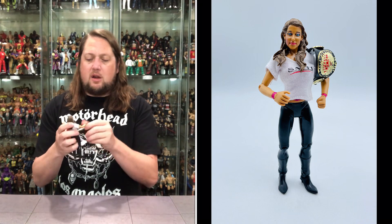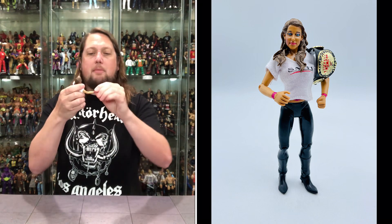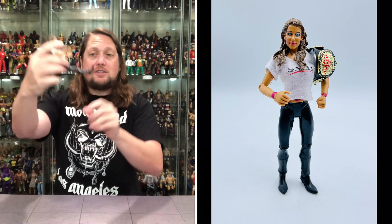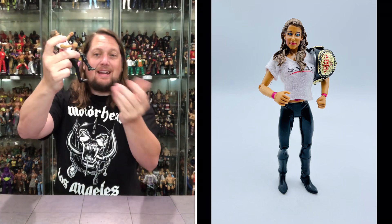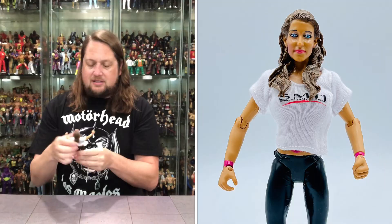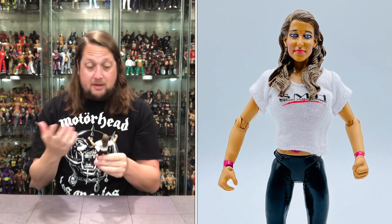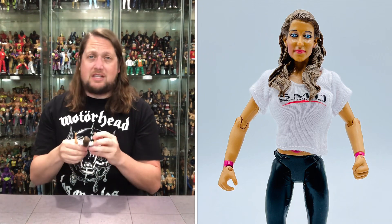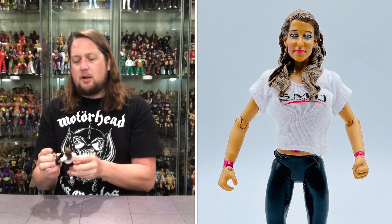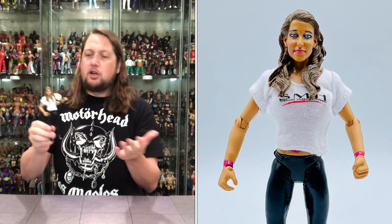Articulation-wise: arms go all the way around, single jointed elbow, hands back and forth, head back and forth, waist back and forth, big splits, bend at the knee, bend at the ankle — and that's all you get for articulation with the Jax Classic Superstars Stephanie McMahon. Not a bad figure for what it was for the time. For 2008, not a bad female figure. That title belt really brings it home — a good-looking figure with the belt, good figure without it.